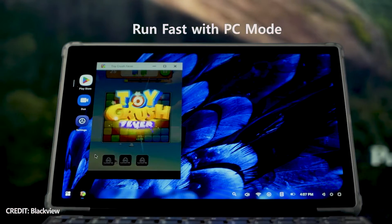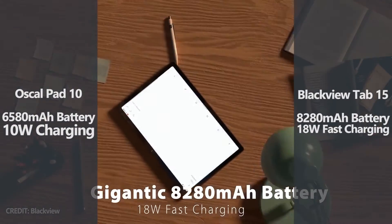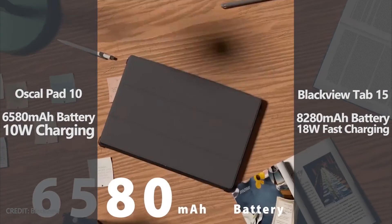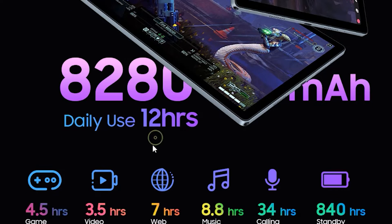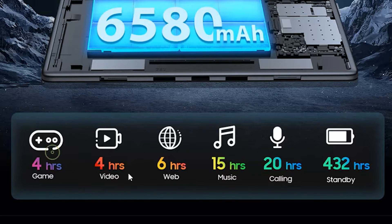One of the main advantages of Blackview Tab 15 is the battery with a capacity of 8280mAh. The new OSCAL Pad 10 tablet has a 6580mAh battery. According to the specs, the Blackview tablet has 4.5 hours of gaming, 3.5 hours of video playback, and 7 hours of web surfing, while the OSCAL tablet has about 4 hours of gaming and 4 hours of video playback.